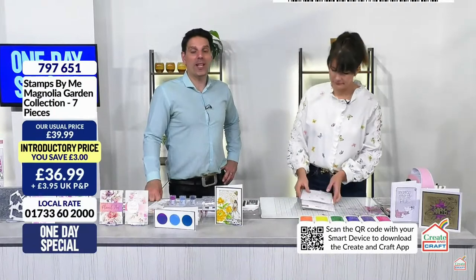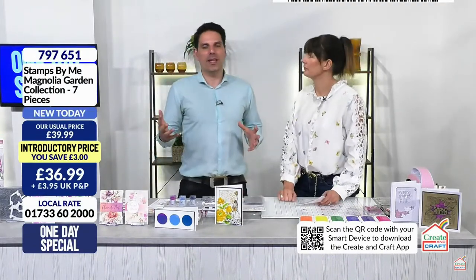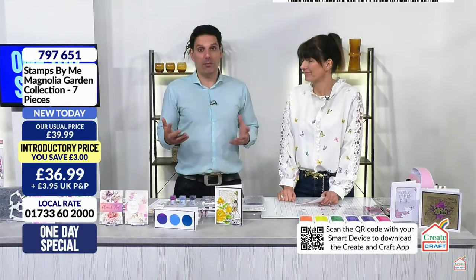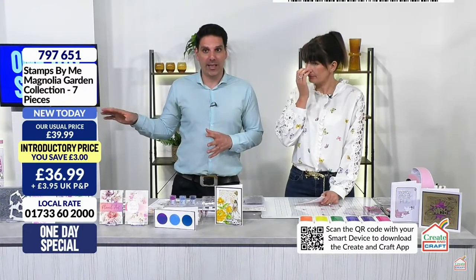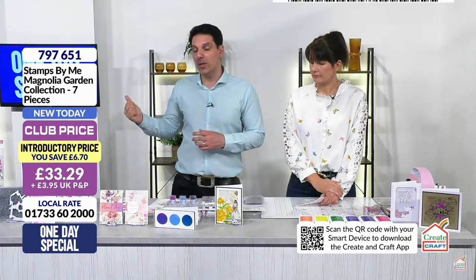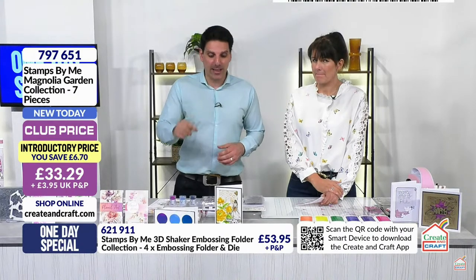We're going to look at our second bundle, the Quattro D, which I feel is a second one day special in everything but name. You haven't got the flexi with the Quattro D collection, but you can always add it to the one day special and then split the price. Don't forget our deal of the day as well - it is flying.